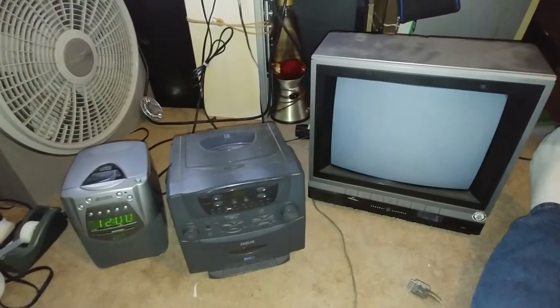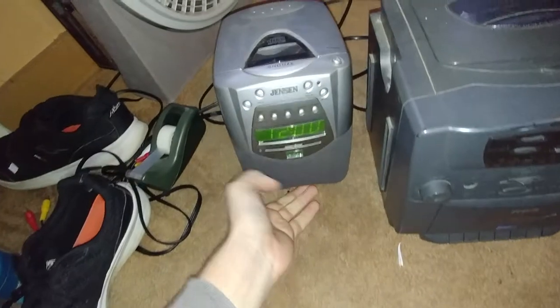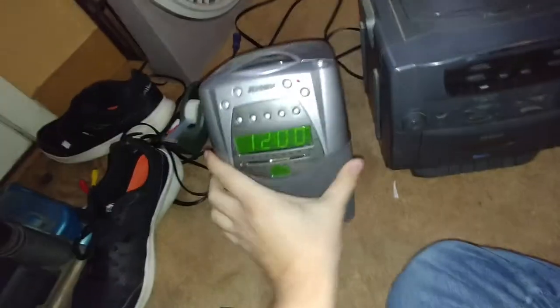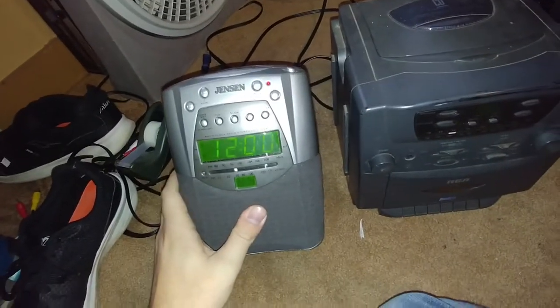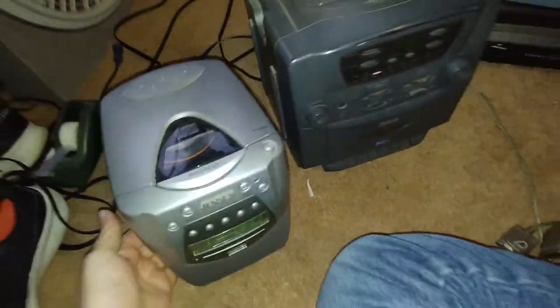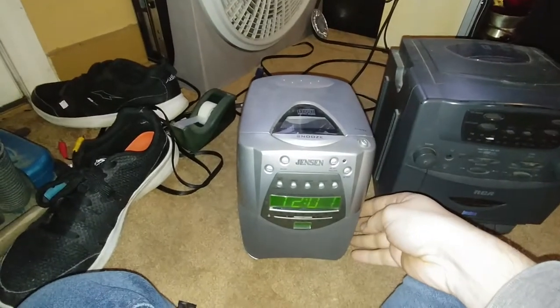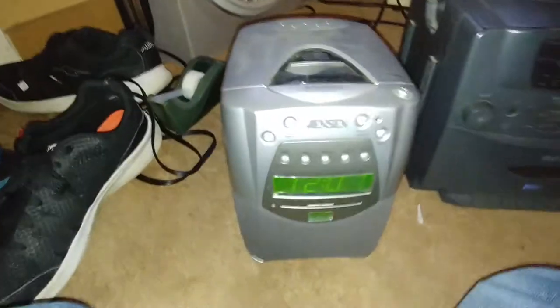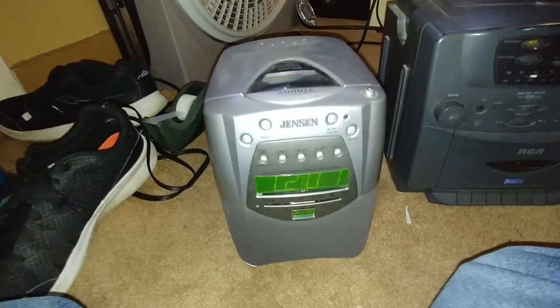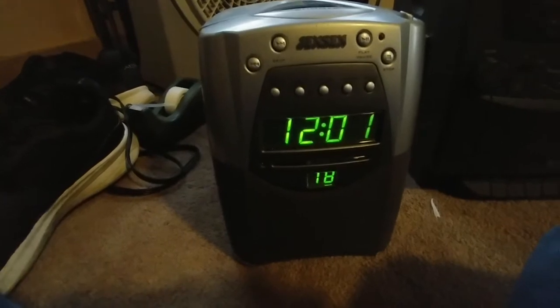I have acquired some free stuff today. We have here a Jensen CD player clock radio, and it works good at most times. I already have a CD in it — there's the radio. Volume is somewhere... there it is. Okay, let's go to CD. Oh yeah, there we go.